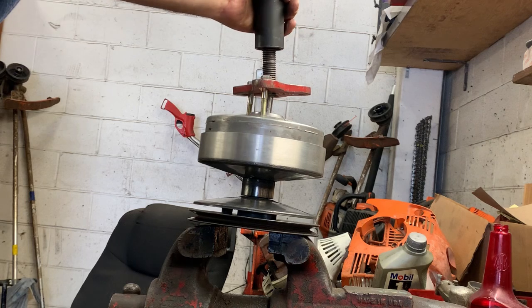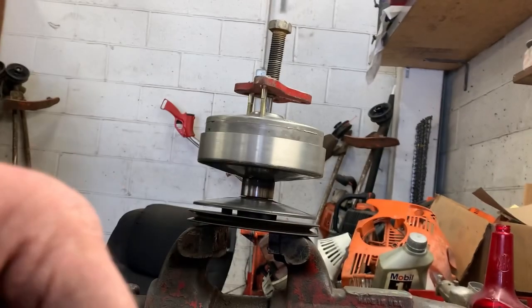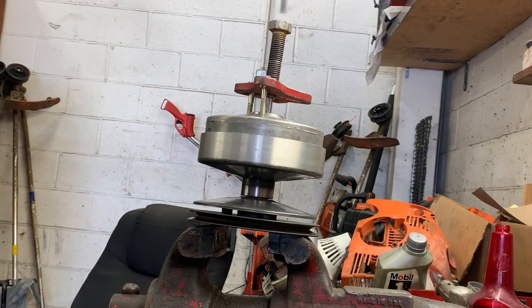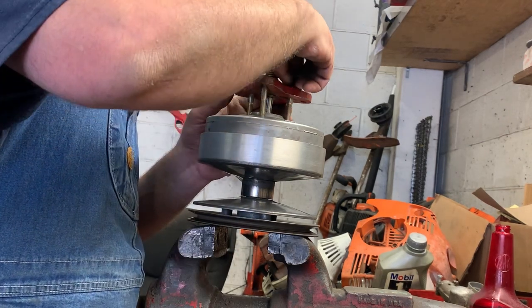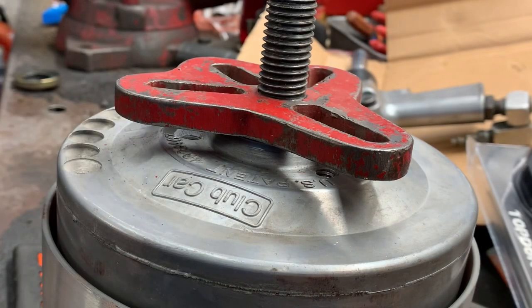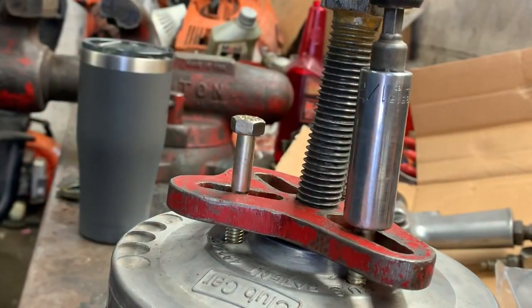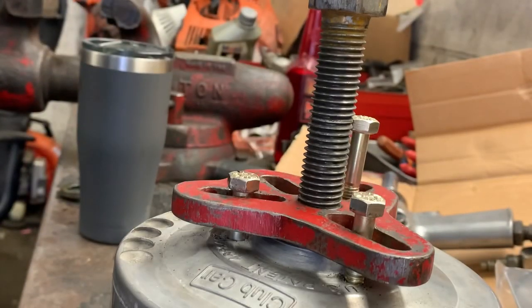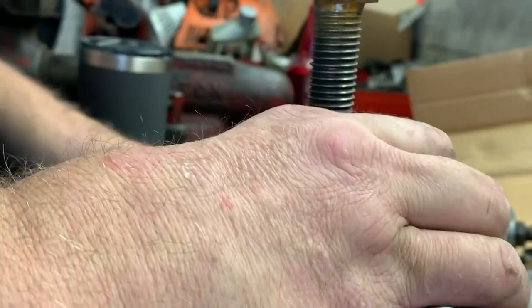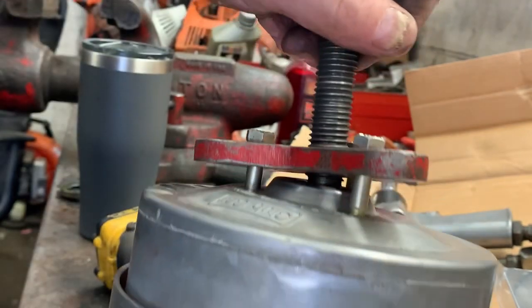We had a failure — pulled the thread right out of the clutch. That's okay, we'll just have to go deeper or get a longer screw. Broke another thread out — it's time to get medieval with this thing. We'll just have to go deeper.